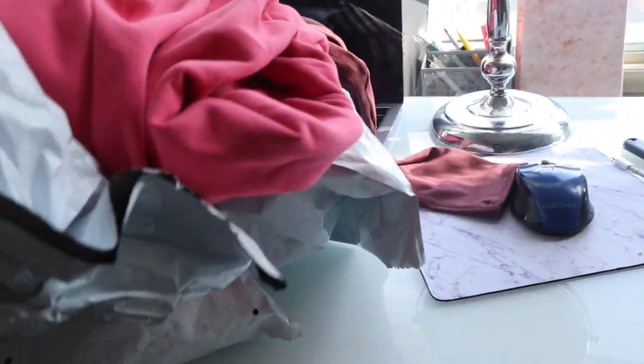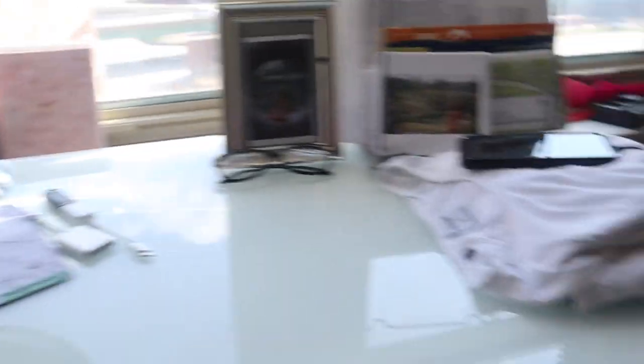I'm embarrassed. I'm going to show you what my desk looks like because I'm truly perplexed on how I've got here. There's a bag, there's stuff, another bag, another bag, there's stuff over here. Yes, this is Gymshark.